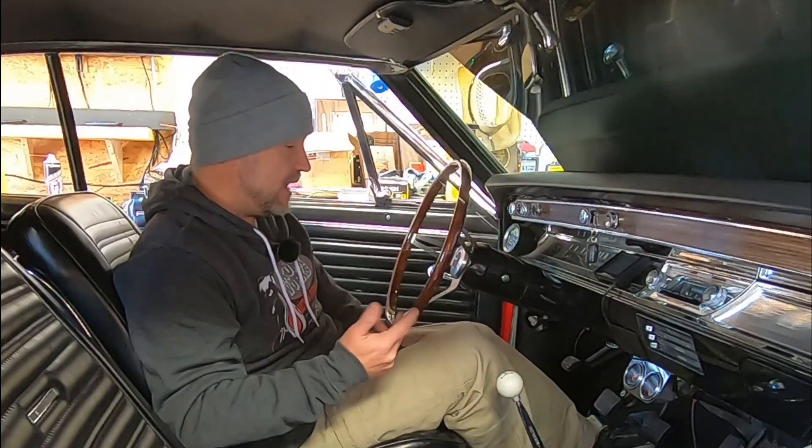Let's turn the switch on and see where engine temperature is now. We're at 167 degrees. Let's see if she starts. Perfect. Now I think we're ready to take it for a test drive — let's go see how she runs.